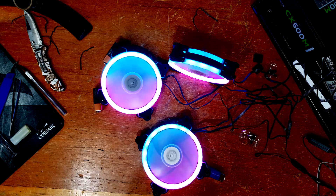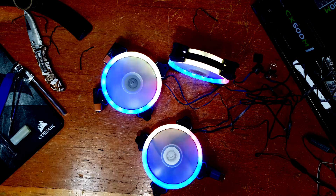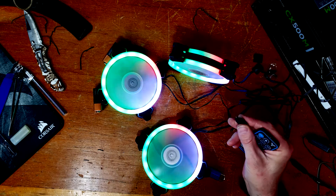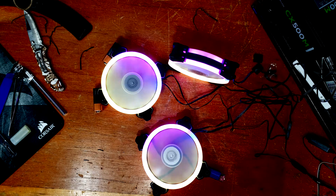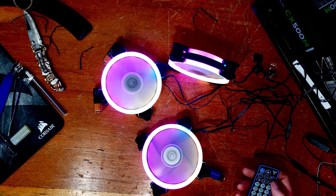Now let's hook it up to my computer with some RGB fans and see how they work. I got the fans all running and hooked up. I had to fix my RGB controller — I pushed too hard and broke the pins off, so I had to put a new end on the last fan to finish this review.